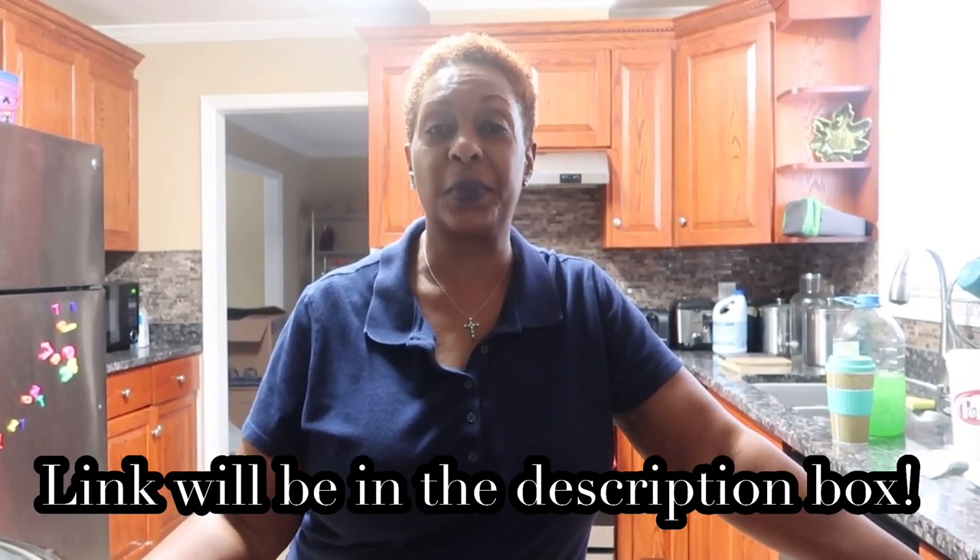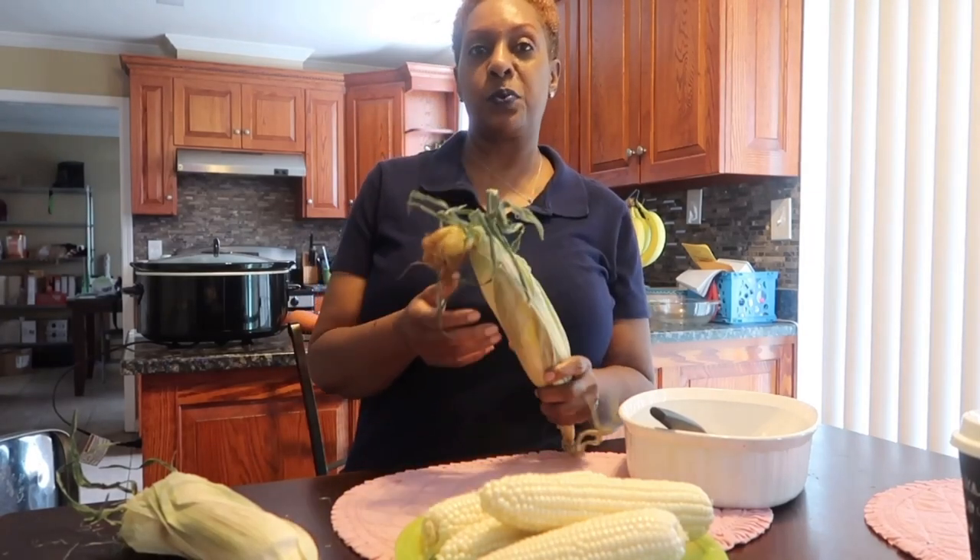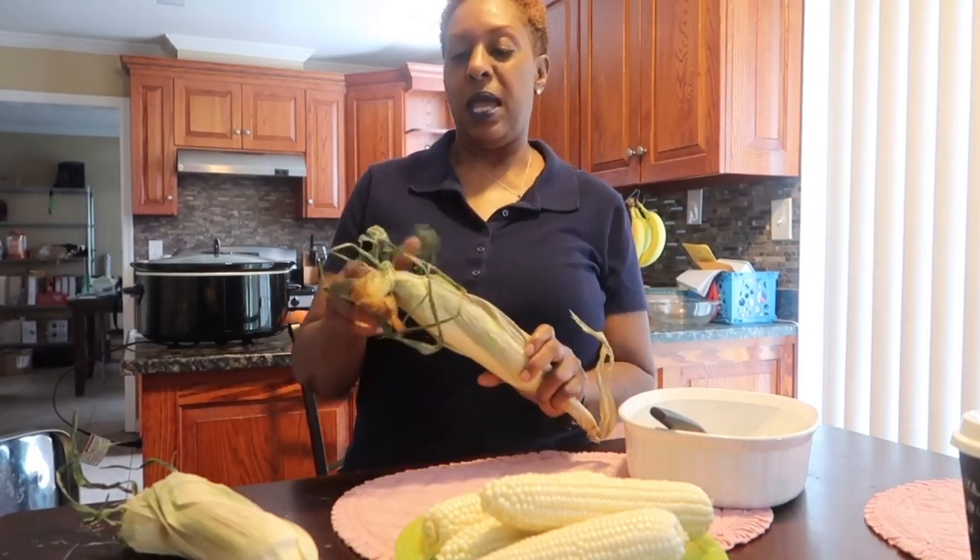Good morning. I'm in collaboration with Katie with 'Life with the Love Days.' The theme is Crocktober, where we share crock pot recipes — check her out. I am making homemade vegetable soup today.